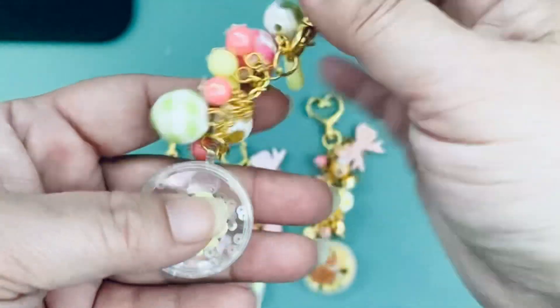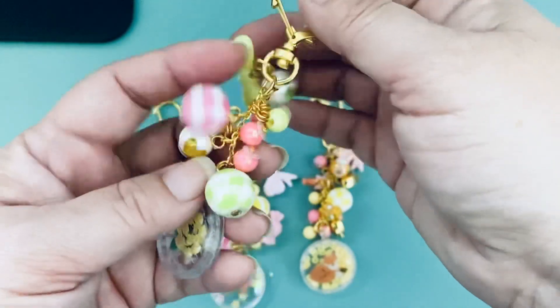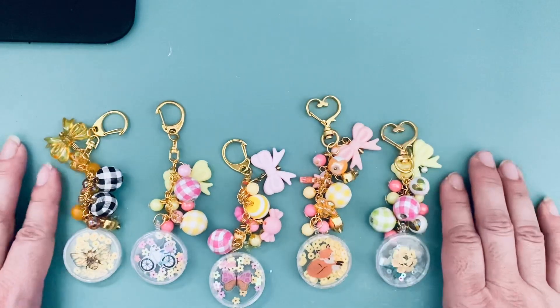And this one I used a flower — another puffy sticker — with some clear sequins, and I decided to use more greens, yellows, and pinks on this one. I thought it was kind of fun putting these together.